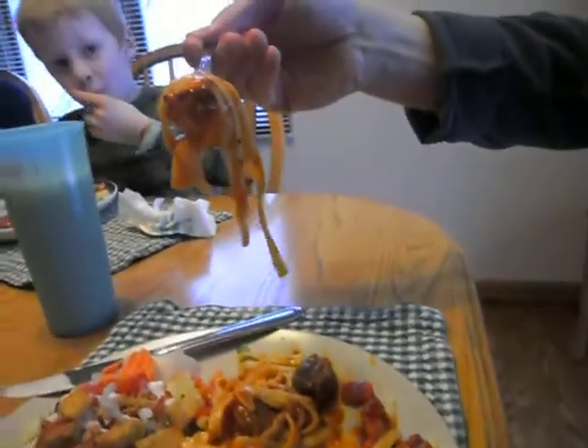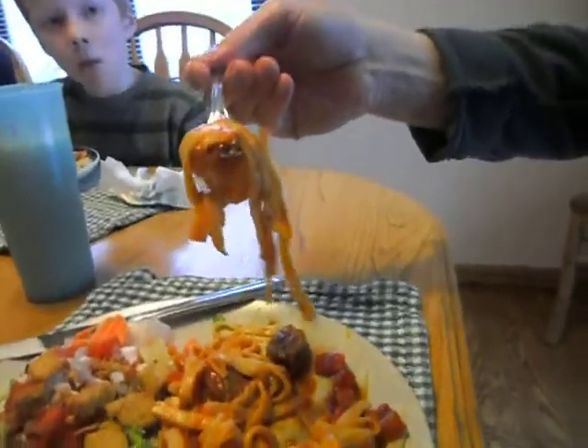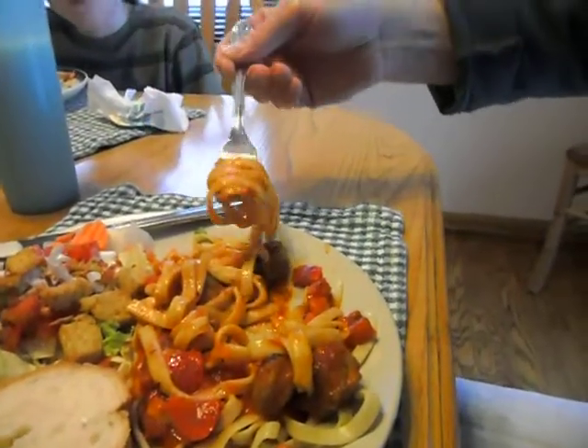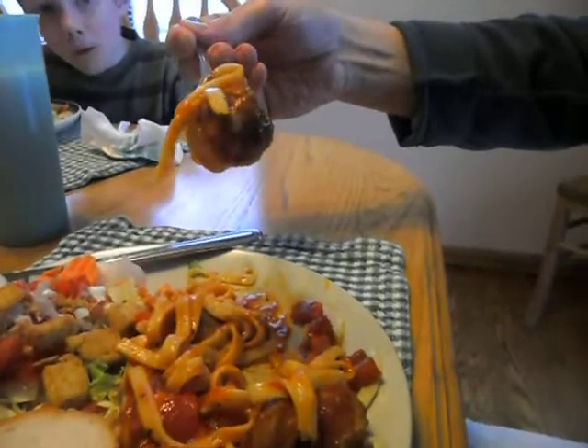Now if you have that big dangling noodle at the side, you might want to try again until you get just the right shape and size for your mouth. But you can always take this kind of strangely shaped mess and stick a meatball with it — now you have something that's just perfect.